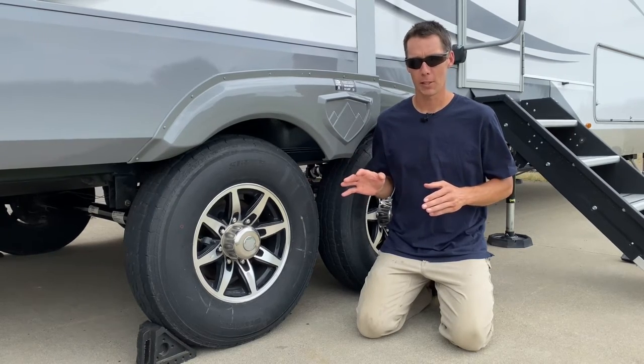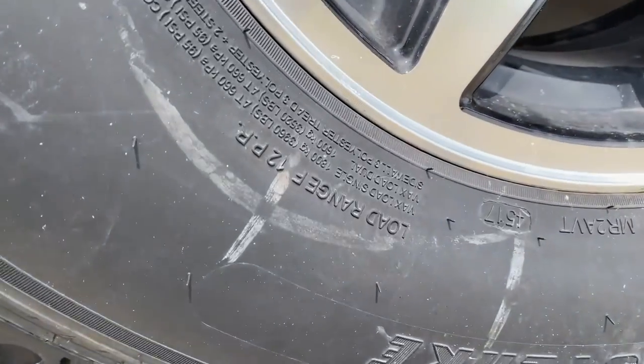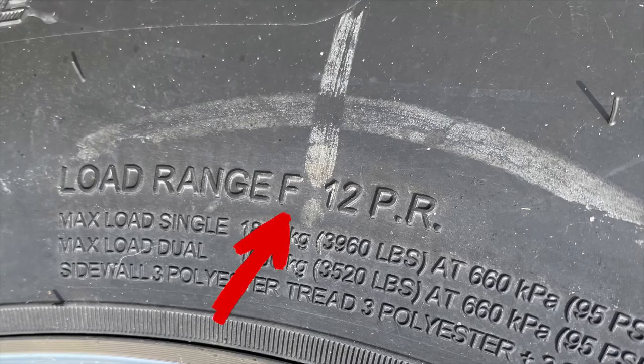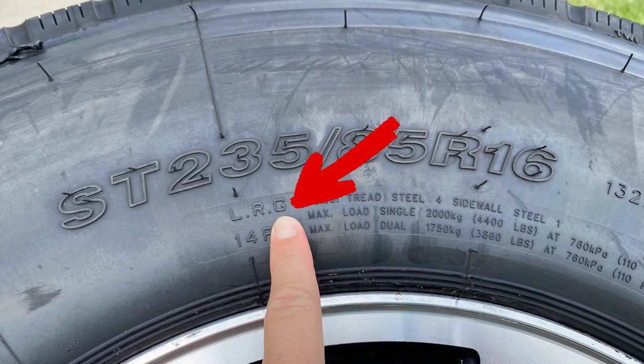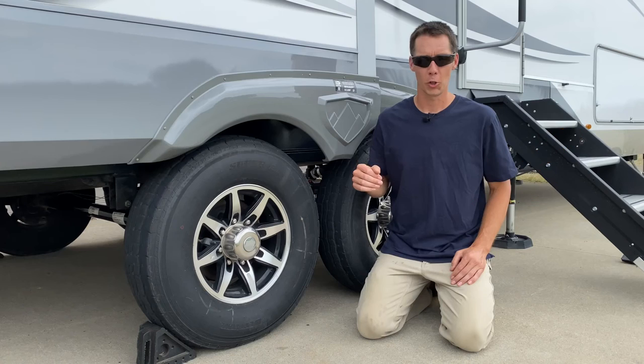So when you're looking at the side of your tire and you want to figure out what your load rating is, there's a lot of information on the side of it. Scan around and you'll find 'Load Range' on there — it's going to say load range D, E, F, G, could be H, J, and on up from there. Near that load rating it will also tell you how many pounds each tire can handle.